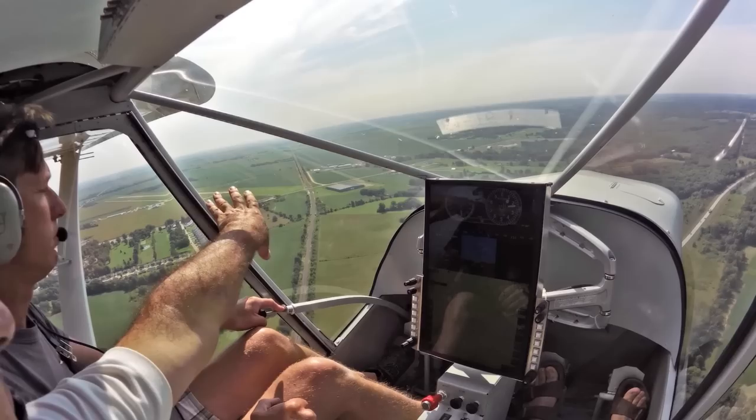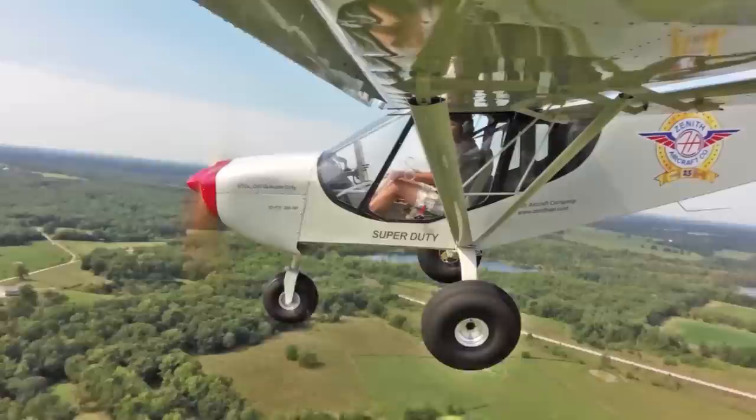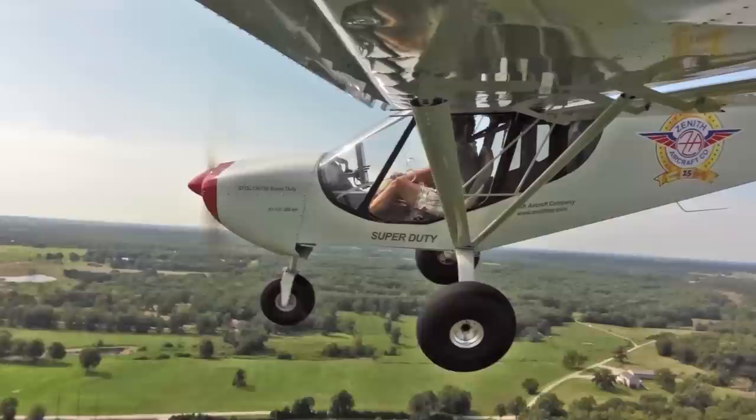Visibility is just amazing right here. The panel would normally be blocking my view but now I can see the runway clearly on my left. And little flaps — it's a full-length flaperon, so very responsive flap.